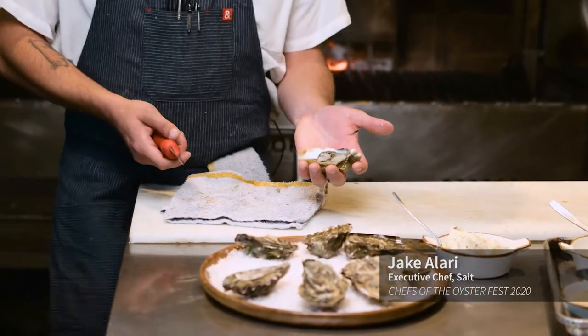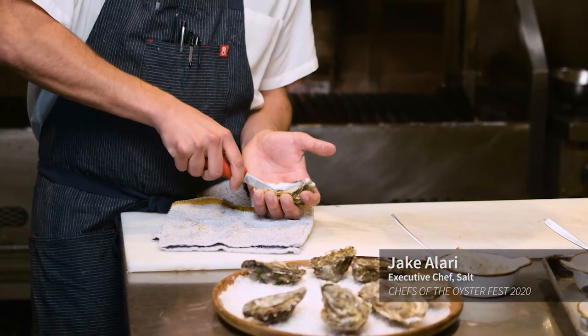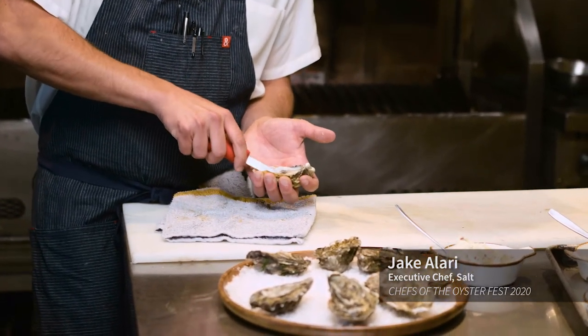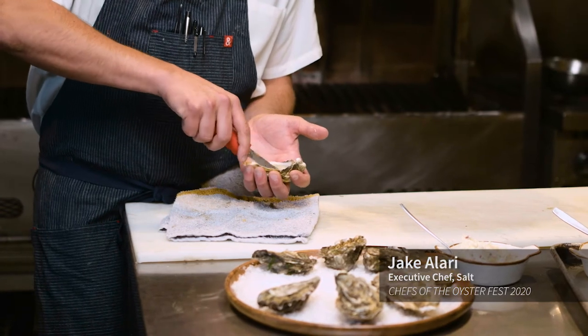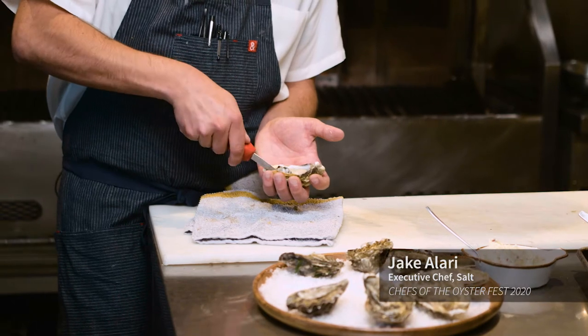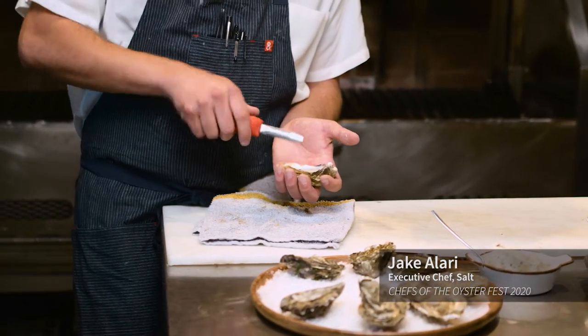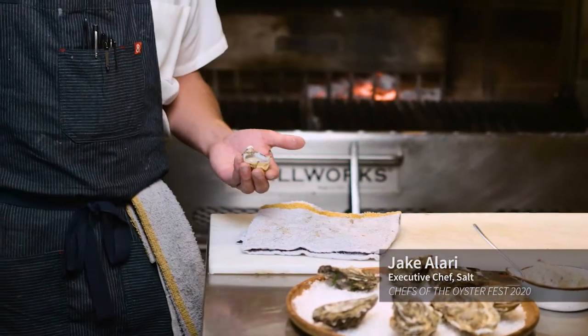You just scrape this little muscle off the top and discard the top shell. Then you grab it in your hand. There's also another muscle underneath. Go ahead and flip that. They're very briny Pacific oysters — really nice.